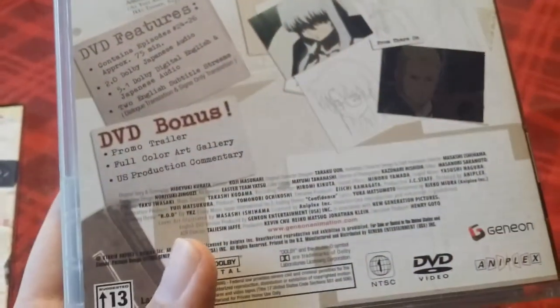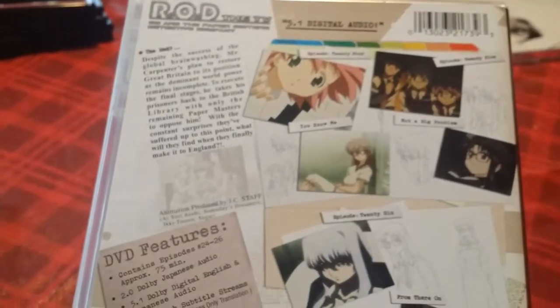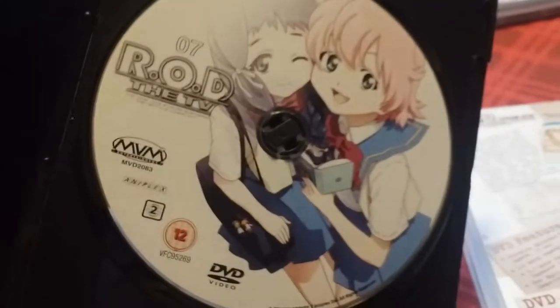I think I like the design of the American version a little bit more. With this set you do get all of the show content at a reduced price compared to the Aniplex DVDs, but you do miss out on some goodies. Opening up both discs — this one has Anita and Hisa, who is Anita's friend from school and Anita's closest friend throughout the whole series, besides her sisters of course.